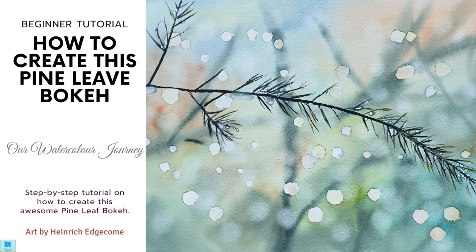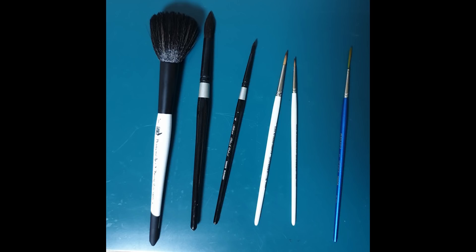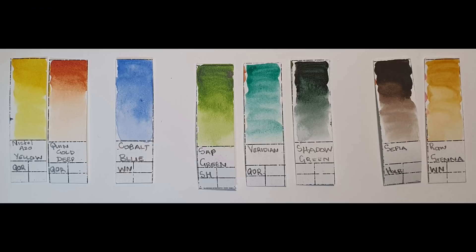The first thing we're going to talk about are the brushes that he used. You can use any brushes, but these are what he used: first is the Princeton Mop 1 inch, then a Silver Black Velvet number 12, a Silver Black Velvet number 4, a KUM Memory Point number 4, a KUM Memory Point number 1, and a Barbara Rigger number 1.